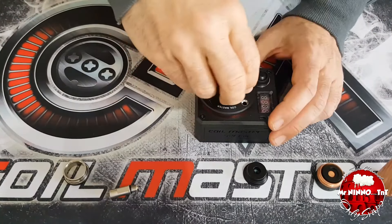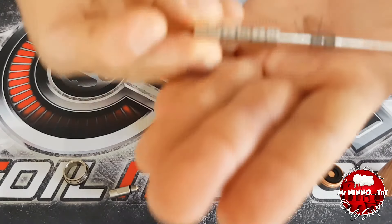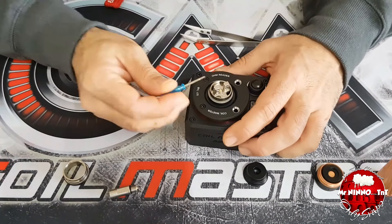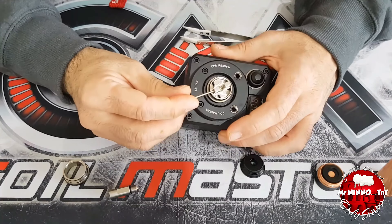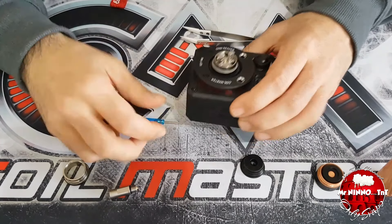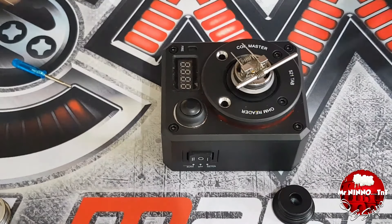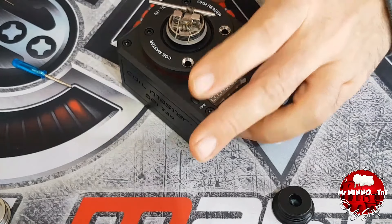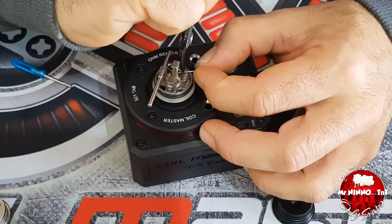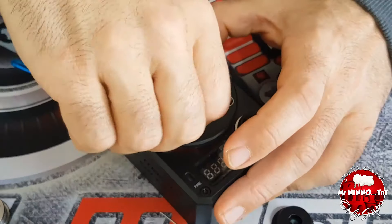Andiamo a rigenerare. Per la rigenerazione ho fatto due coil da 3 mm di diametro interno che andrò ad inserire sul deck. Aprendo i grani del deck si vede quanto siano aperti. Una volta inserite le coil si tagliano le parti in eccedenza. Ho usato un Nembo Wire per questa recensione.